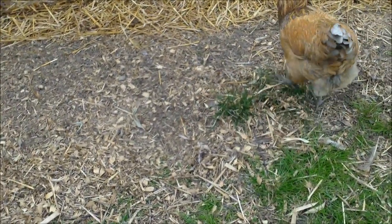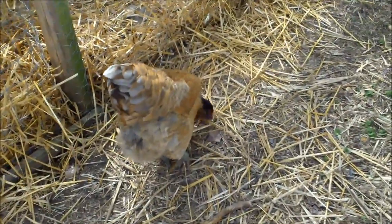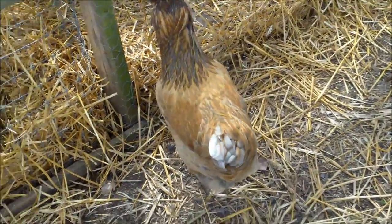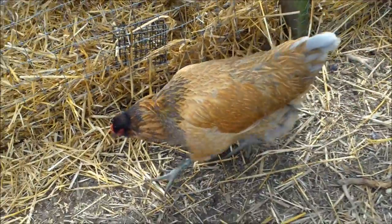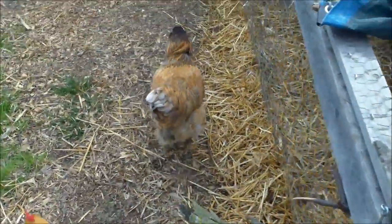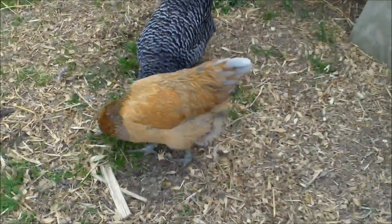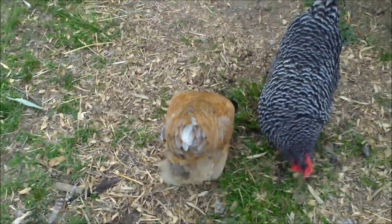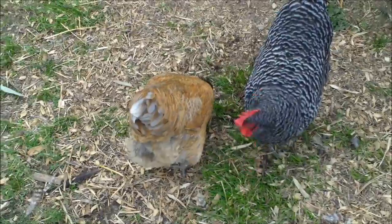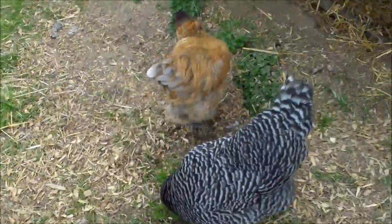I have two Easter Eggers and I'll show the other one so you can see how different they look. You basically get Easter Eggers for their egg color. If you want a chicken that lays a blue egg, you can pay about $35 for a chick and get an Araucana, Ameraucana, or Cream Legbar — or you can pay $3.25 and get an Easter Egger. I did order two just to ensure I would get a blue egg, and I did.